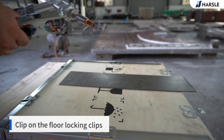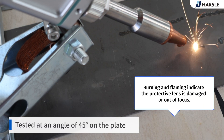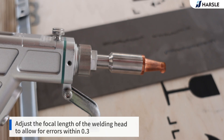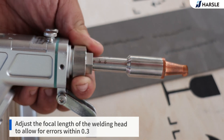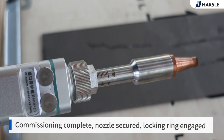Clip on the floor locking clips — the floor lock indicator light should turn on. Burning and flaming indicate the protective lens is damaged or out of focus. Test at an angle of 45 degrees on the plate. Adjust the focal length of the welding head to allow for errors within 0.3. Sparks are normal. Normal weld marks are smooth and white. Commissioning is complete.